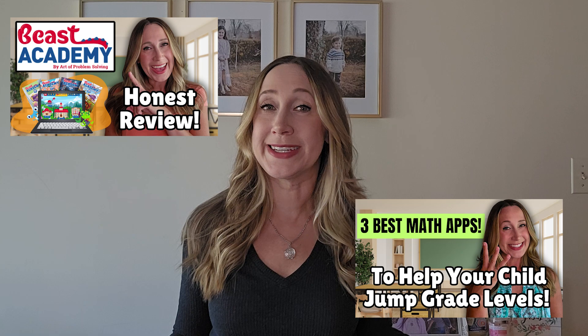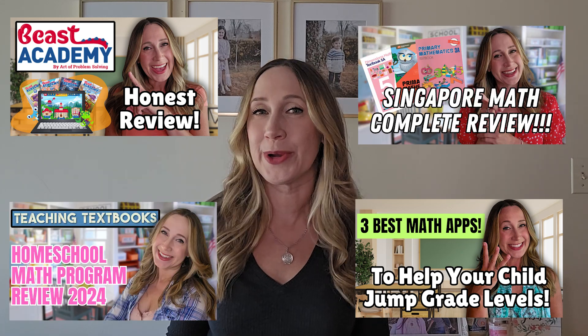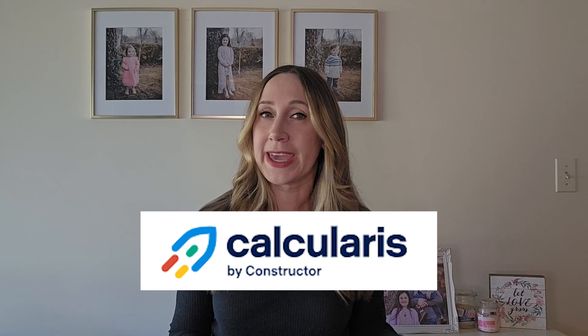If you watch my channel, you know that I love math and I love reviewing math programs and apps that you can use in your home, whether you're a homeschool parent or a parent with kids in school. Today I have a quick review for you of a math program that I've never covered on my channel before, called Calcularis.